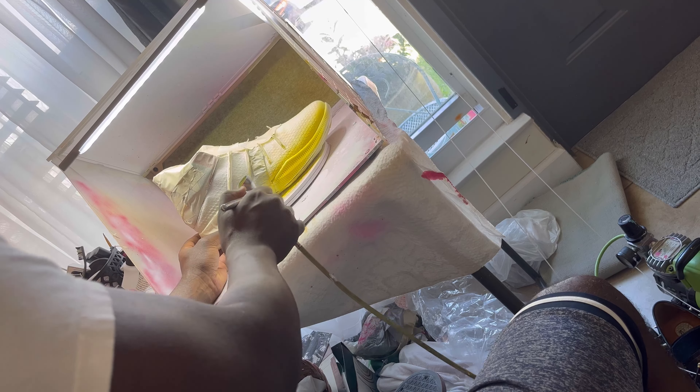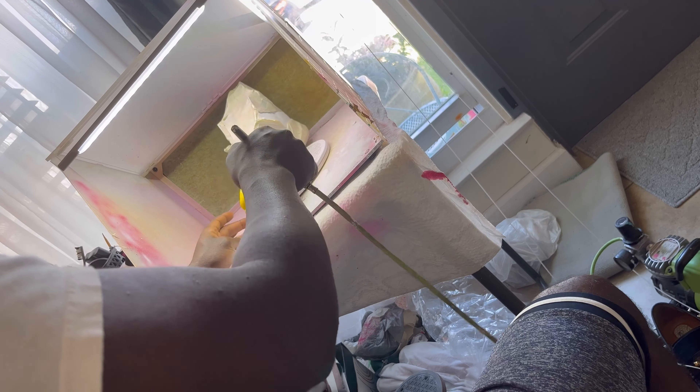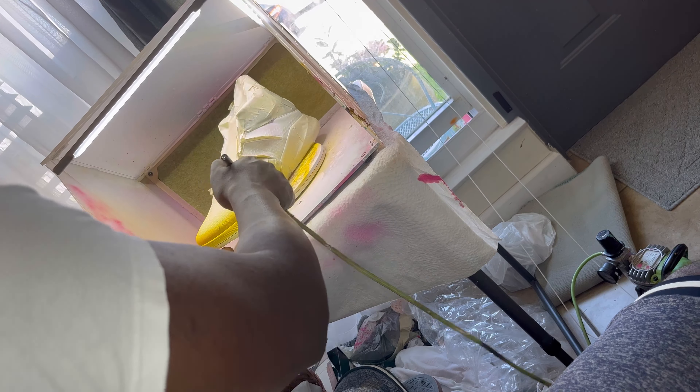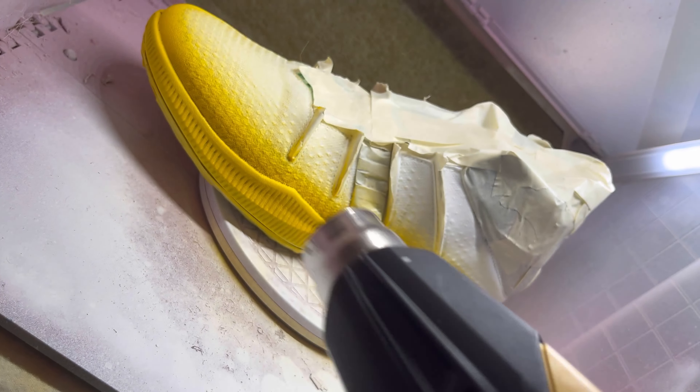I'm gonna start off with the front with that yellow color, then slowly work my way up into all the areas where I think the yellow should stop and where the pink should begin. Just trying to get that yellow nice and saturated, heat drying in between coats obviously, because you want the best result.